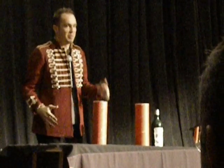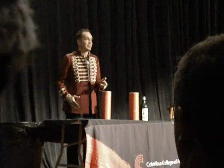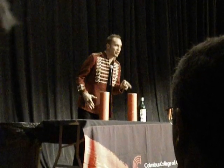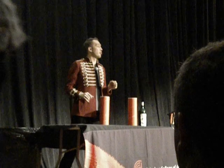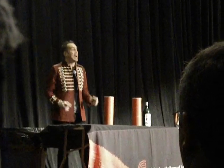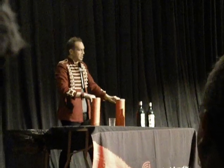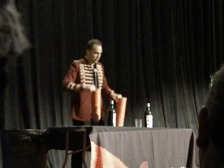Unbelievable. The bottle is now over here. The glass is now over here. They've switched places. That's the easy part. The hard part is getting them to go back. Holy crap, it worked! Look at that, ladies and gentlemen. Sometimes I can actually do this for real.